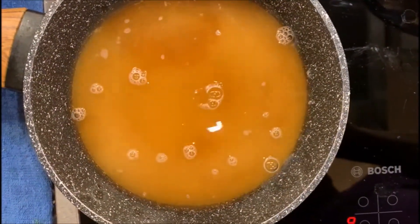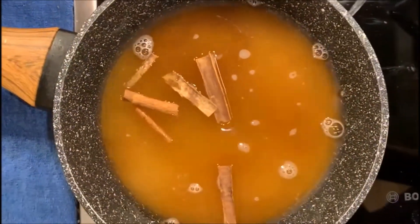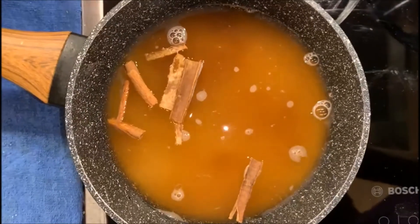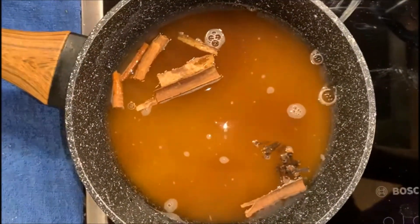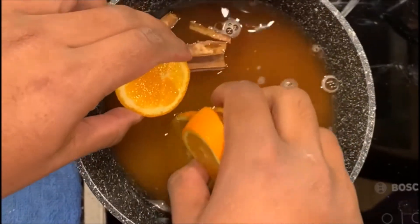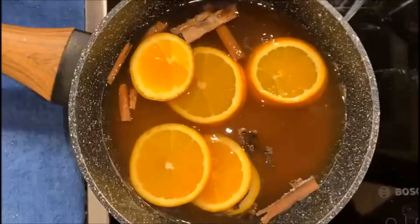Following that, Ceylon Alba cinnamon sticks, some cloves, and some orange slices. We will bring it to a boil until the sugar is dissolved.